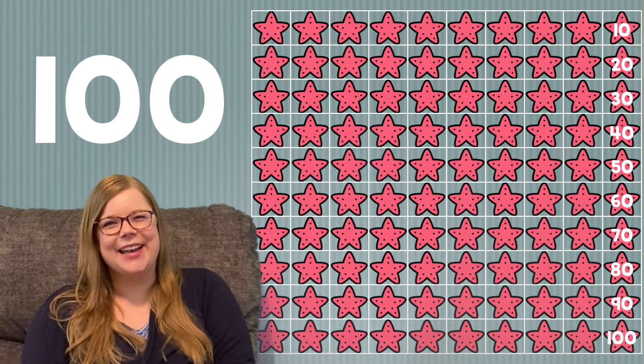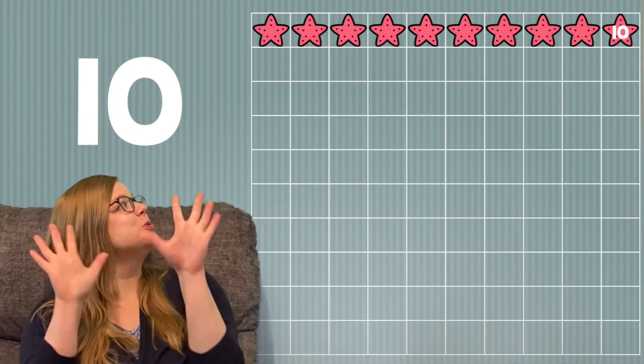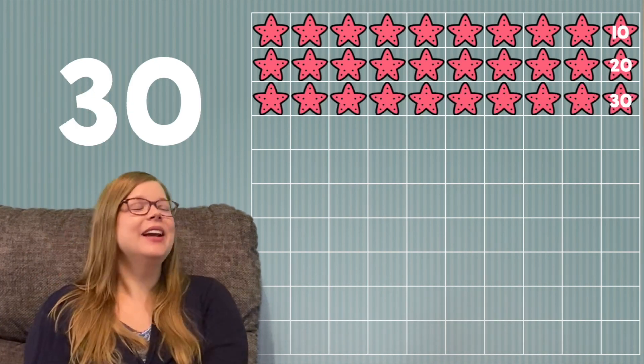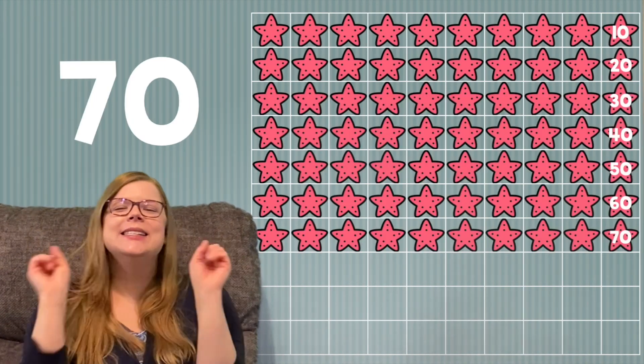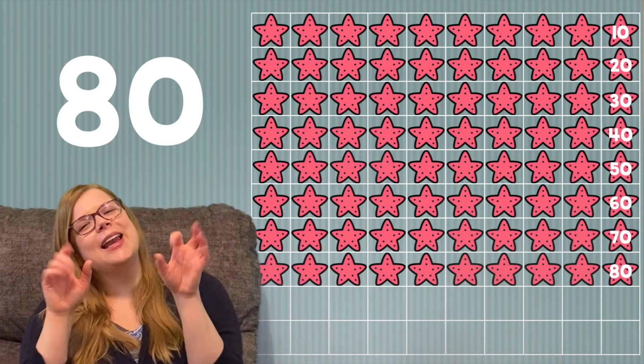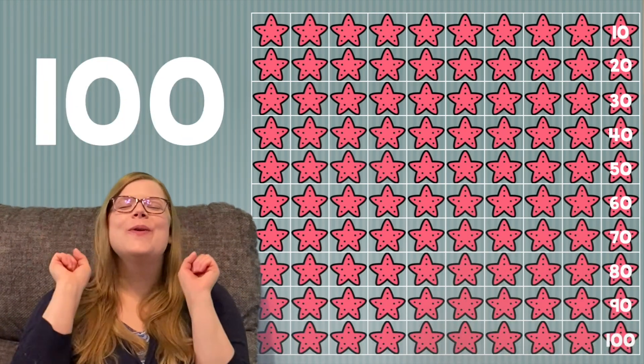Let's try that again. 10, 20, 30, 40, 50, 60, 70, 80, 90, 100.